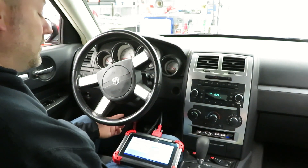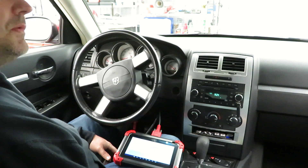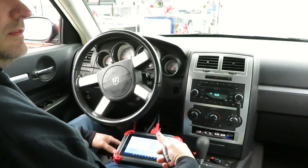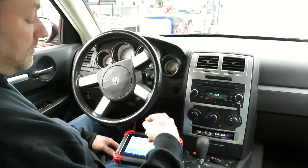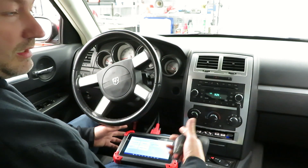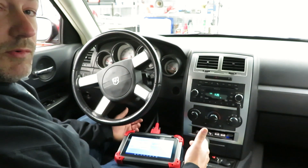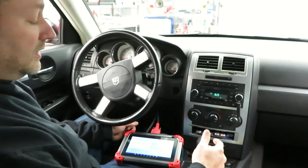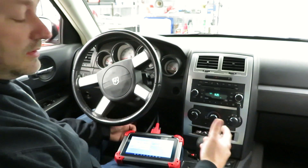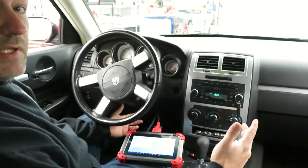There you have it — programmed two keys for $25. This scan tool is kind of expensive, but we probably would have spent at least $200 at a dealership for this. So take that off the price of the tool: it goes from $469 down to $269, and you can use it for numerous other things. I'll call the dealership tomorrow and get an exact price on two new keys for this car, and I'll put that in the description below.